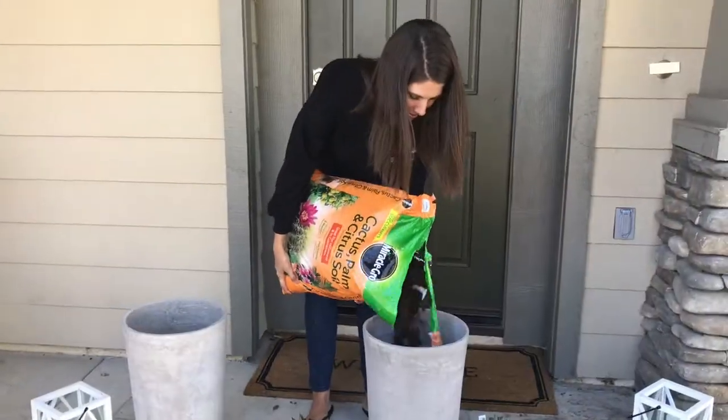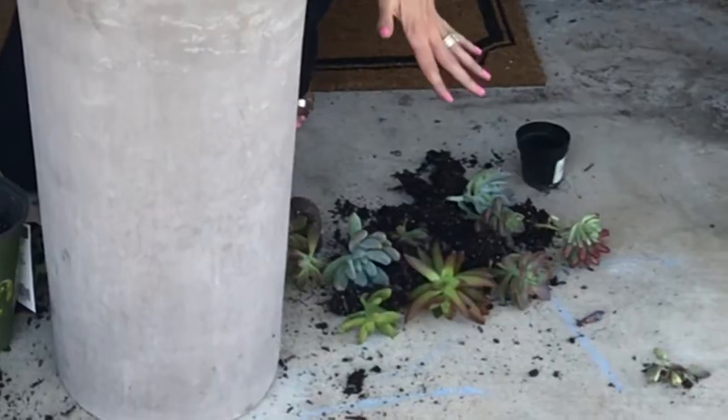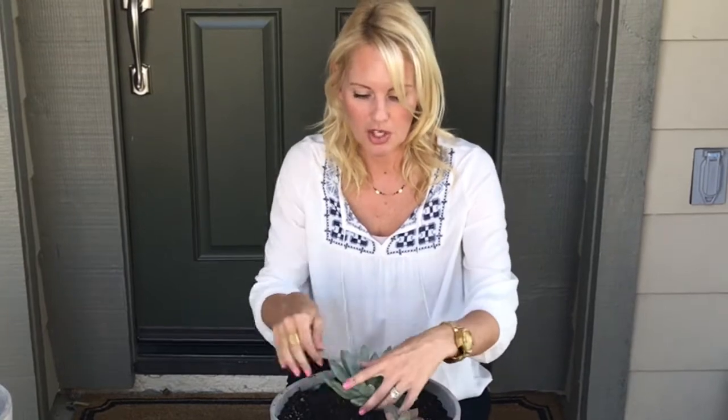We're gonna go ahead and pour the soil in the pots. I have all of our succulents laid out ready to go. Since these are gonna go in front of the door off to the side, I'm gonna put a larger one in the back.